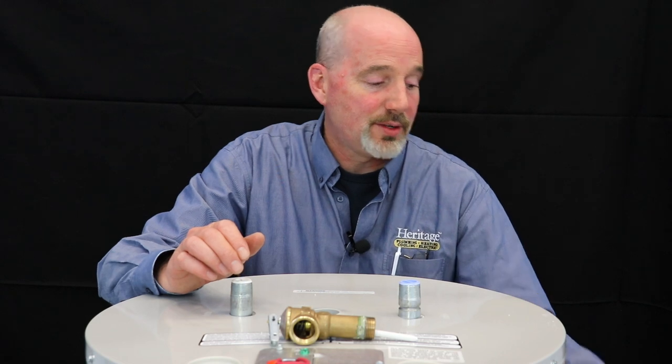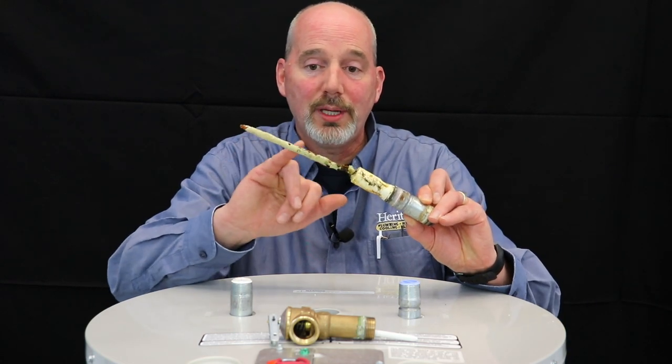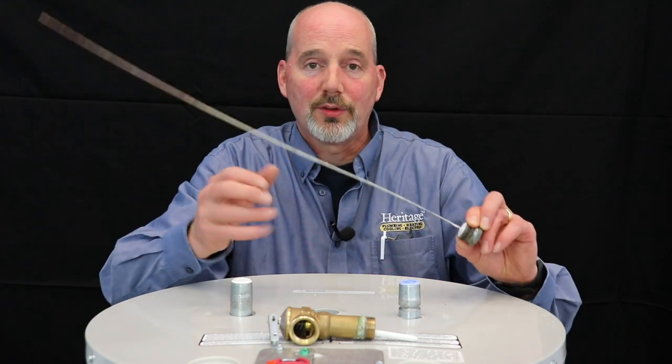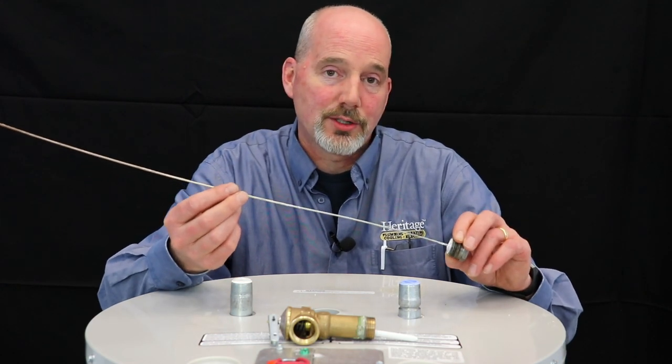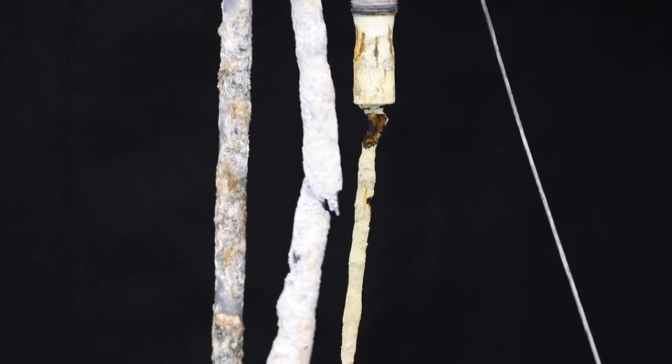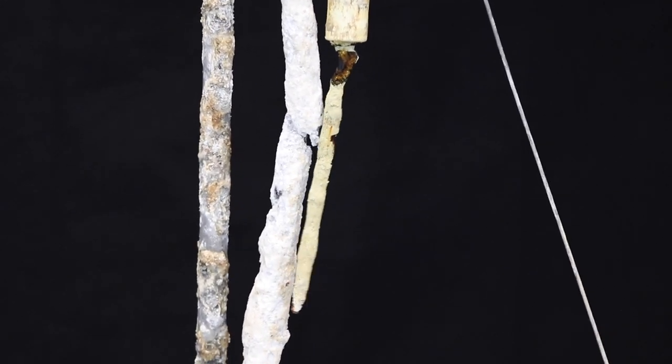As it starts to deteriorate, you're left with a very little piece, and eventually you're left with a single wire that does not protect your tank at all. That's the point where it actually starts to eat away at your tank, causing critical failures.